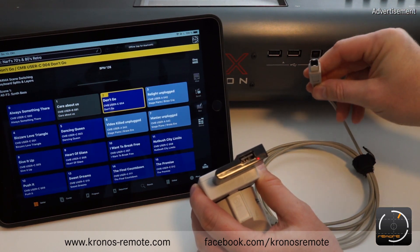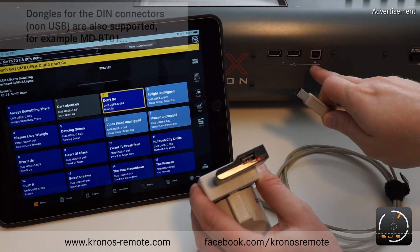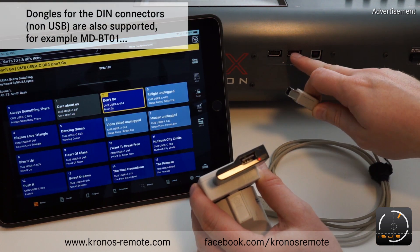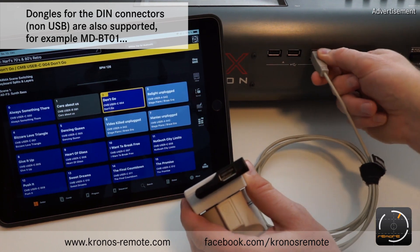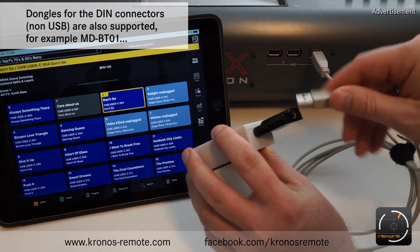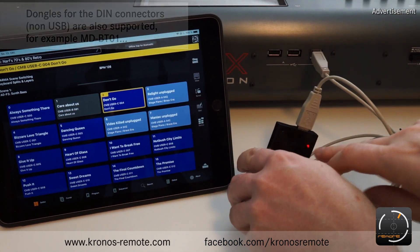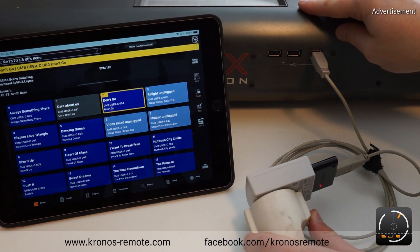This connects to the Kronos using a printer-style USB cable, so this cable plugs into the USB-B port. It's important that you use the USB-B port — if you have some kind of dongle that plugs into the USB-A port it might not work. So we use the USB-B port with the USB cable, and this end plugs into the dongle. The dongle is working and it's transmitting MIDI data via Bluetooth now, so we are ready to go from the Kronos side.